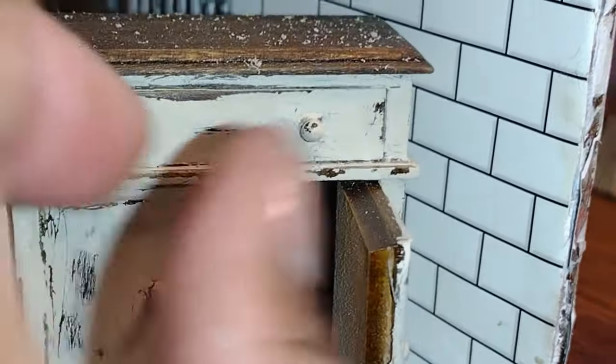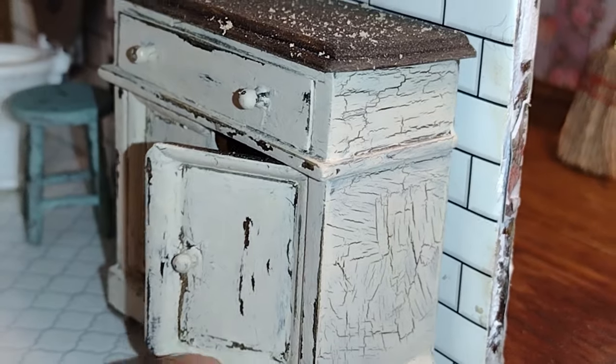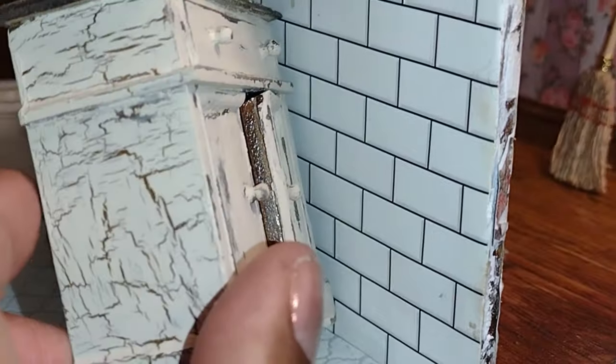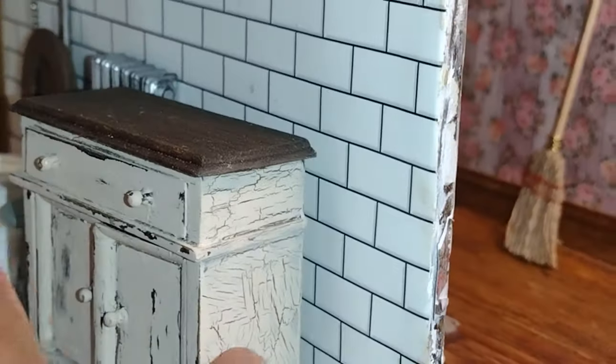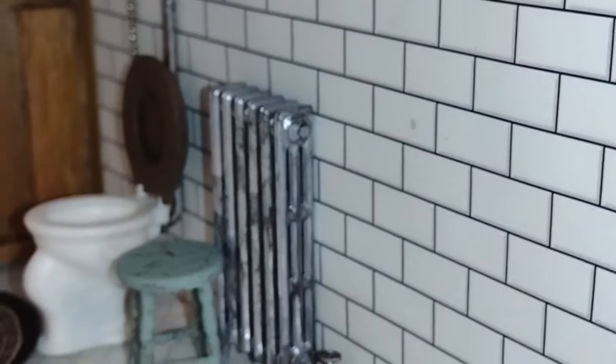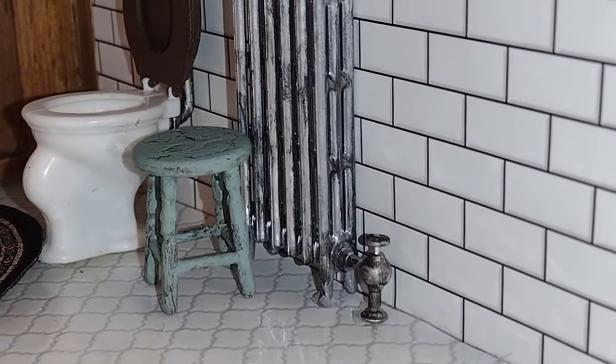Let's talk about this little cabinet. It's a random cabinet that I've had for quite some time. I did a crackle medium paint effect on it to make it look old and really vintage, and my original idea was to fill it with toiletries and towels and things for this bathroom. But now that I'm looking at everything, I have some new ideas.